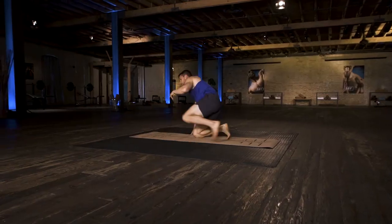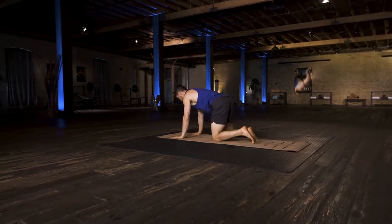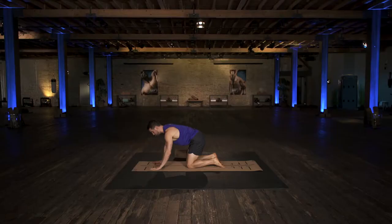Flip over into a tabletop — we're going to do some cat-cow. Cat-cow is one of the best exercises you can do for your spine. It's recommended by physical therapists and tons of people.